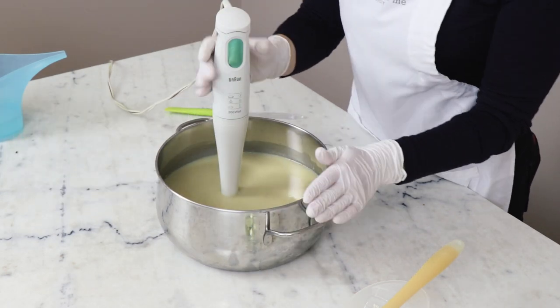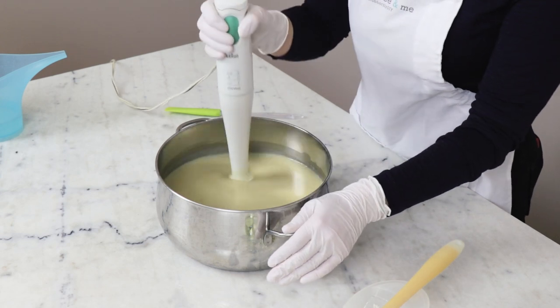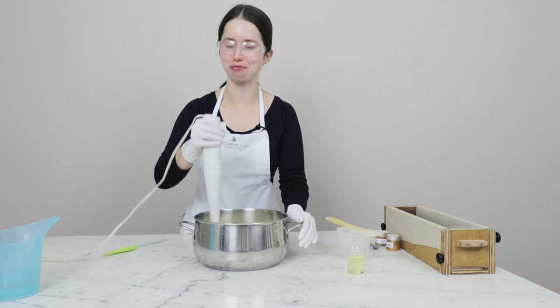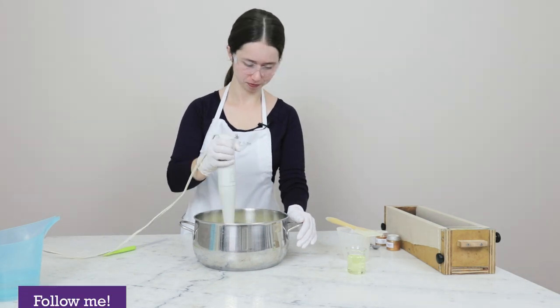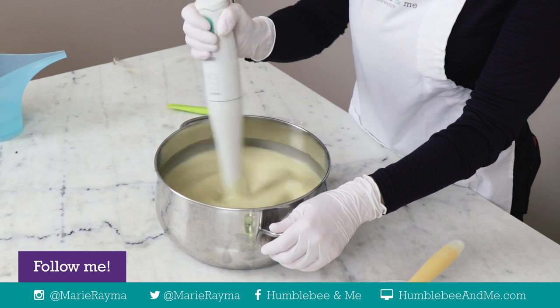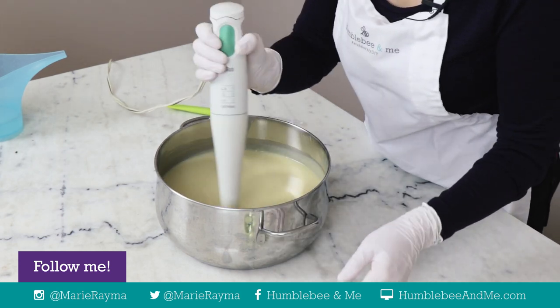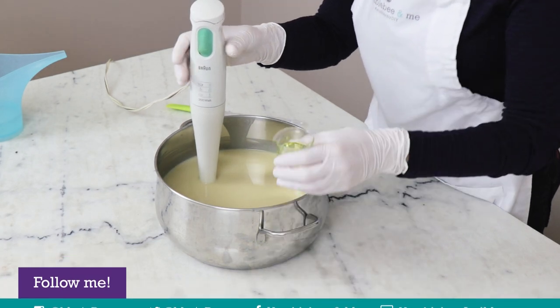I'm going to pour the lye mixture just over the spatula I used to stir it up, to reduce splashing potential. Then we're going to bring this to quite a light trace because we have somewhat ambitious plans for this batter. This is at quite a thin trace now, so I'm going to add our fragrance.